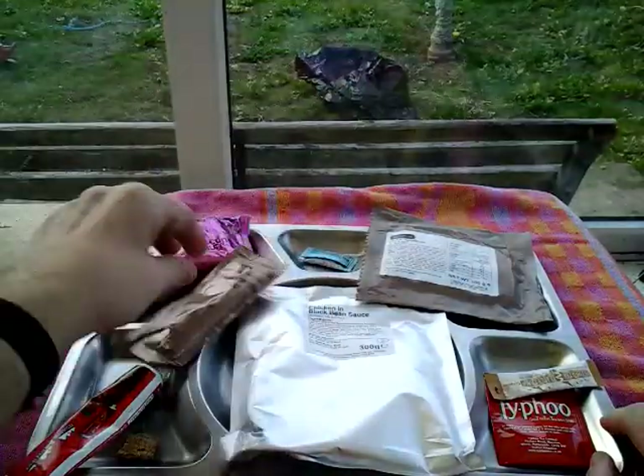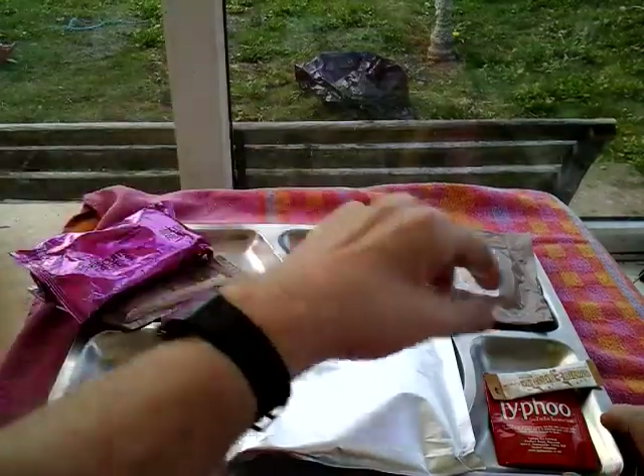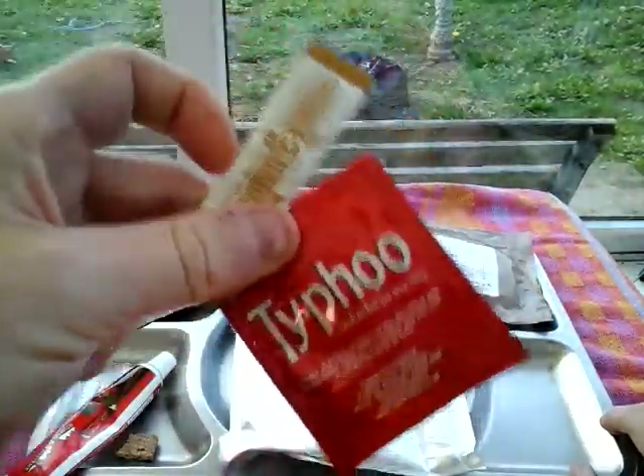We've got six packs of these. I started giving them away. Let's get fruit as well. With a cup of tea - we've got tea and whitener. Thai food tea and whitener. I'll be getting some more from the hotel.